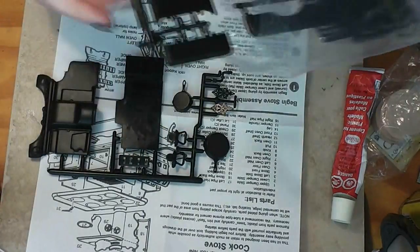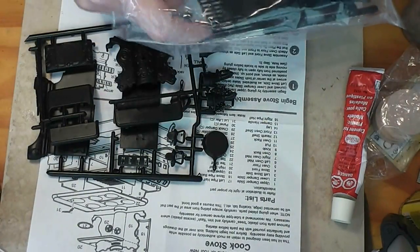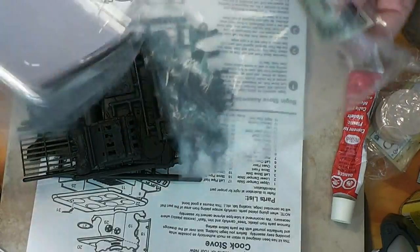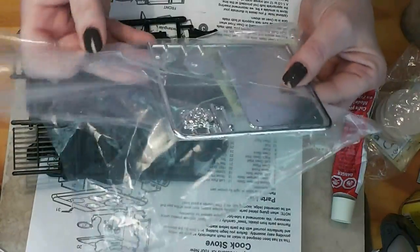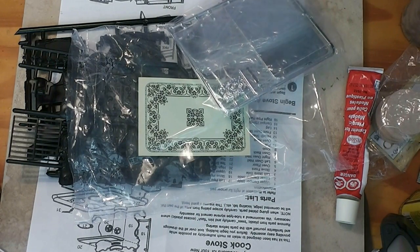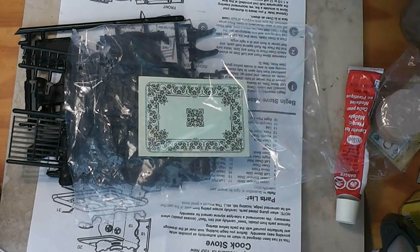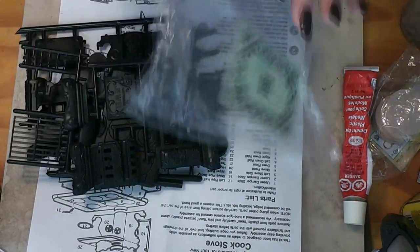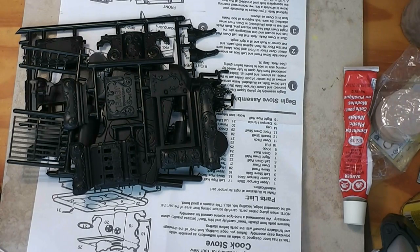Ideally, the pieces are all attached to these little frames, and the chrome pieces are on their own and they're wrapped up. And then this is a decal for the little base that this sits on. I haven't done this kit before — this will be my first time doing this one. I have, however, done their little potbelly stove, so I'm assuming it's going to be similar.